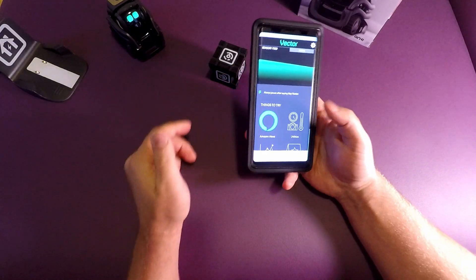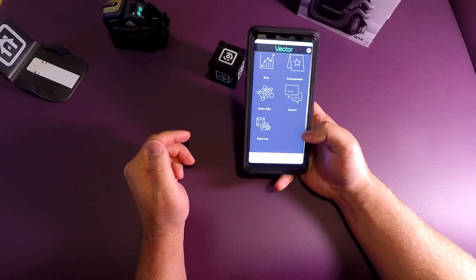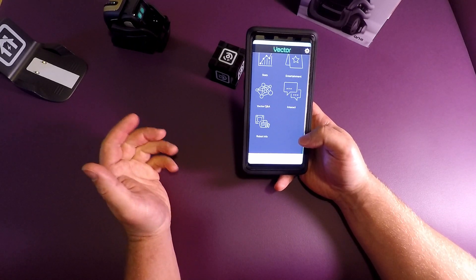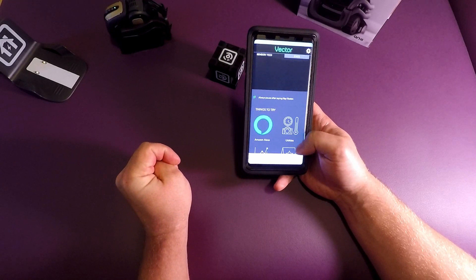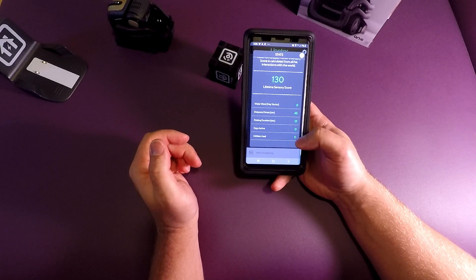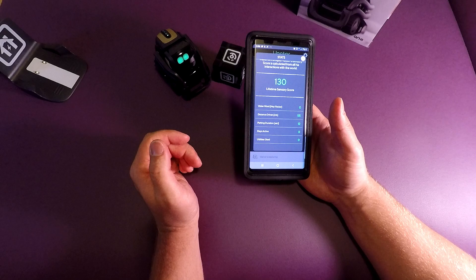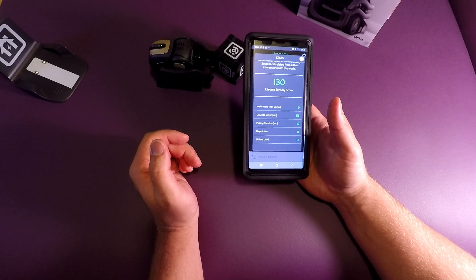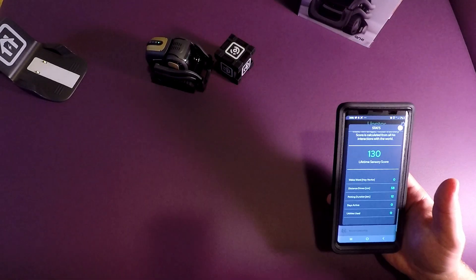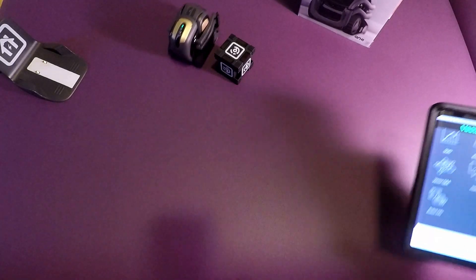Let's check some things out real quick. Here is the screen functionality — it shows you Amazon Alexa utilities, stats, entertainment, Vector's Q&A for questions and answers, interact, and extra robot info. He actually has stats and it's pretty cool — you can go through and see how many times he's been woken up, distance he's driven, petting duration, days active, and utilities used.